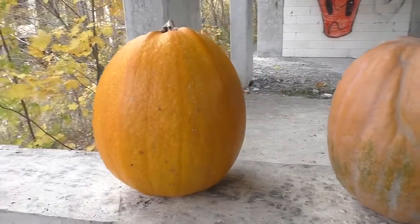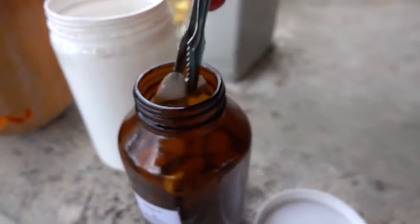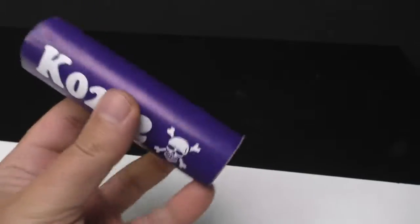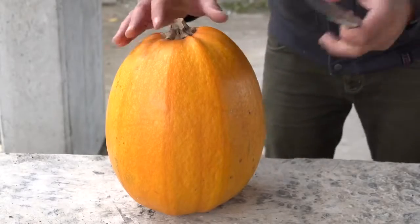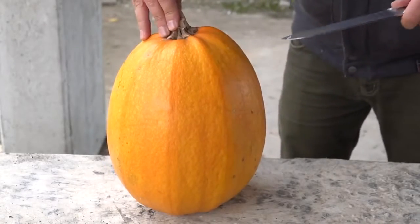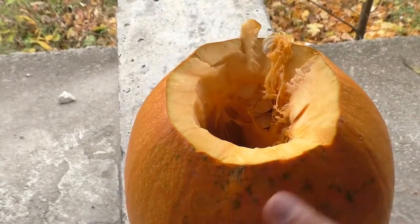This year I decided not to invent anything and just bought two pumpkins to make a Halloween pumpkin — but as usual in my style, I think you understand what I mean. So first you need to carve these pumpkins.